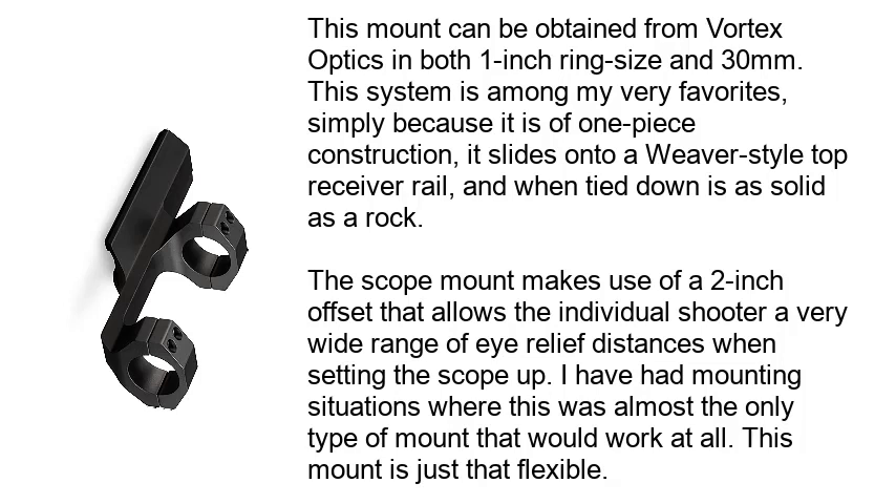This mount can be obtained from Vortex Optics in both 1-inch ring size and 30mm. This system is among my very favorites, simply because it is of one-piece construction. It slides onto a weaver-style top receiver rail, and when tied down is as solid as a rock. The scope mount makes use of a 2-inch offset that allows the individual shooter a very wide range of eye-relief distances when setting the scope up. I have had mounting situations where this was almost the only type of mount that would work at all — this mount is just that flexible.